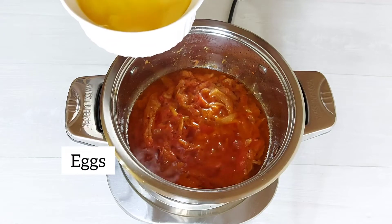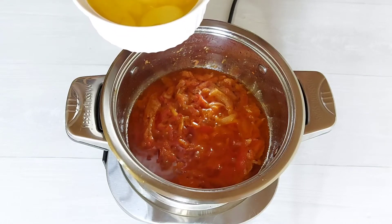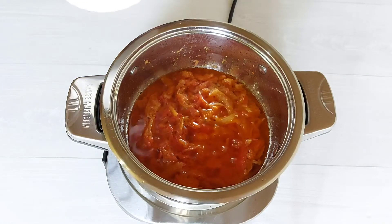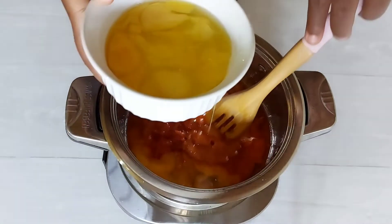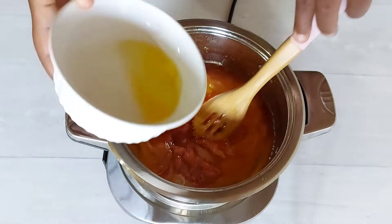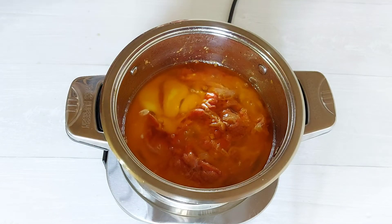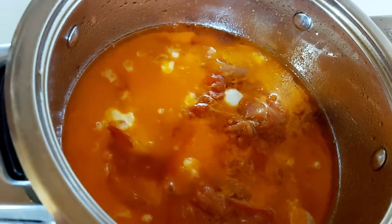Next up is the most important ingredient in our egg stew — of course, our eggs. What I do is crack them into a bowl separately and then use a fork to break them up just a little bit, because I do like it really chunky and I like to taste the difference between the yolk and the whites. Once the eggs go in, I'm going to lower my heat and cook this part of the stew on very low heat, covering it for a few minutes just when it starts to bubble.